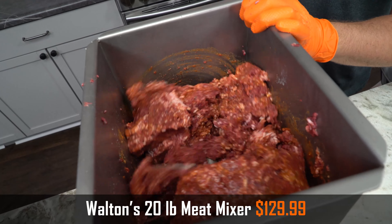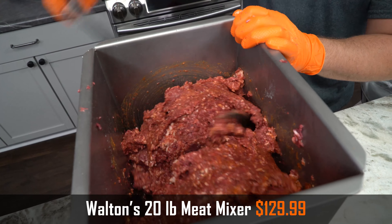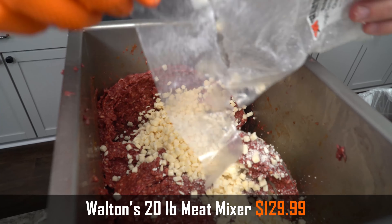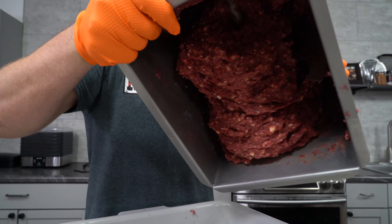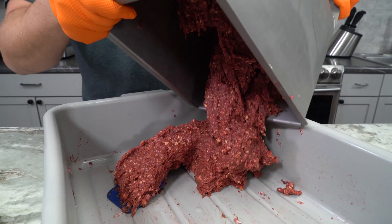Now we're gonna mix this, being careful to change directions about every minute, until we're almost at the level of protein extraction we want. Right before that, we're gonna mix in our cheese and then keep mixing. The cheese would probably be fine if we added it from the beginning, but there is the chance it'll smear a little bit, so we're adding it during the last minute. You can tell you have good protein extraction when you start pulling it apart and it stretches instead of just breaking, or if you hold it upside down in your hand it won't fall right out. Another good way to tell is if you take the entire mixer, hold it over a pan, and try to shake it out and it doesn't want to come — that means you've got some good protein extraction.